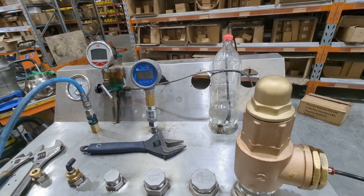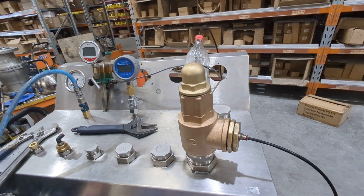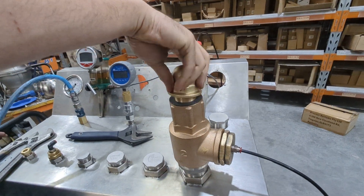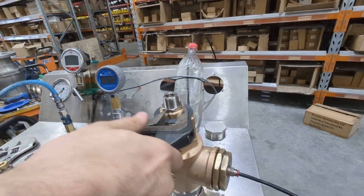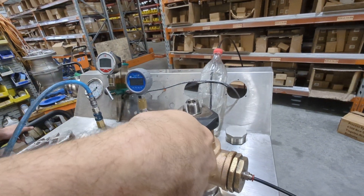You want to have a look and see what your tolerances are when you're setting it yourself. Once that's done, we'll take the cap back off and reset the locking nut — just turn that locking nut down and give it a nip with a spanner. And then your pressure relief valve is set.